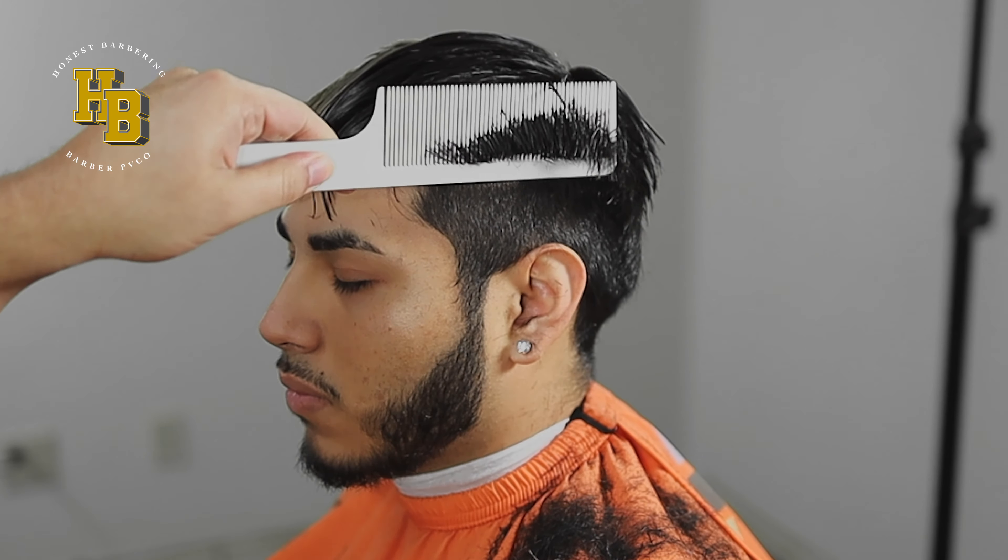Moving on to our next guideline, which is our half. We're going to go with the clipper all the way open — a finger width cut all the way around to where I did that first guideline. So pull the ear down. Moving on to our next guideline, it's going to be with our one guard — finger width, circle motion. You don't want to dig in too much so we keep that as dark as possible.